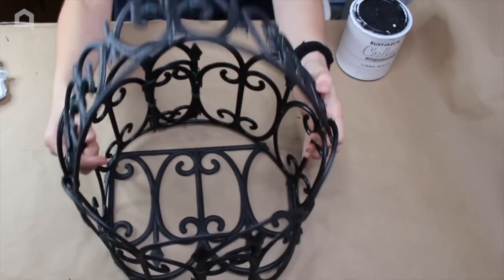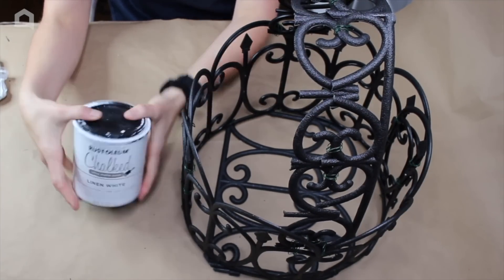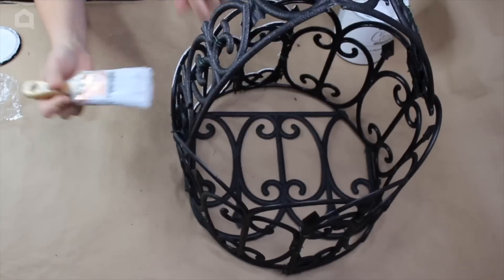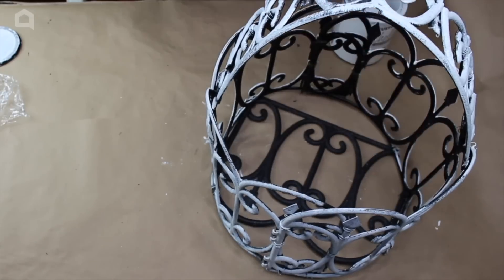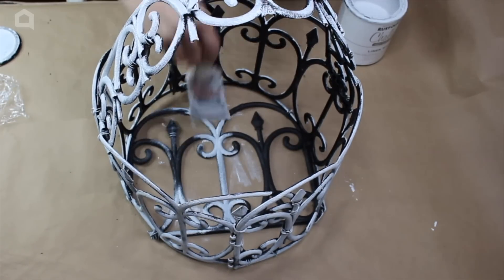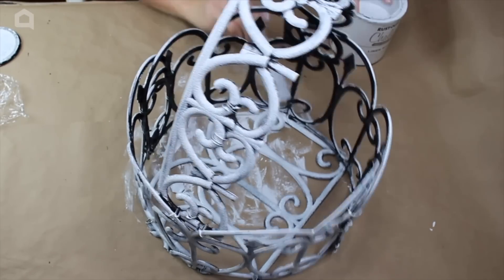Now that it's all attached, we're going to add a coat of Rust-Oleum Chalked Linen White. You can paint it any color you want, but I want to give it a rustic aged vibe. I'm using a normal brush and a foam brush, applying paint across the entire thing — it doesn't need to be perfectly coated since we want that rustic look. Then we let it dry.